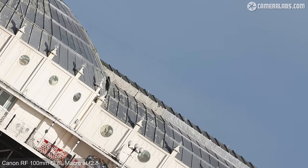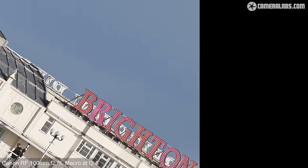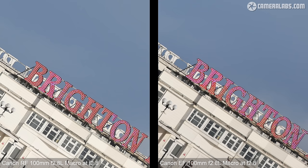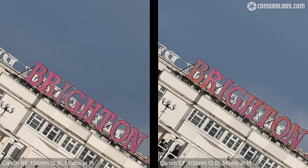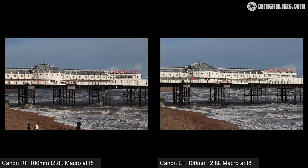Heading into the corner at f2.8 tells much the same story — the newer RF lens on the left remains very crisp while the older EF on the right shows a little softness but still delivers a great result. Closing down on the RF makes little difference, but it provides improvements to the EF image which by f5.6 and f8 becomes very close to the newer RF model. There's also impressively little vignetting in the corners of either lens even wide open. Coverage is almost identical between both, though the EF lens has the benefit of working with teleconverters to extend reach, whereas the RF version cannot.